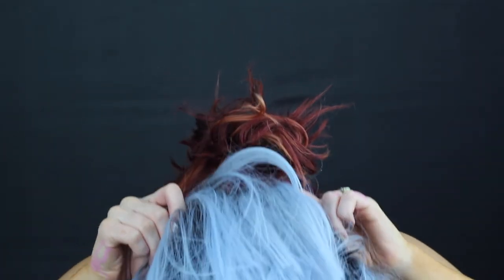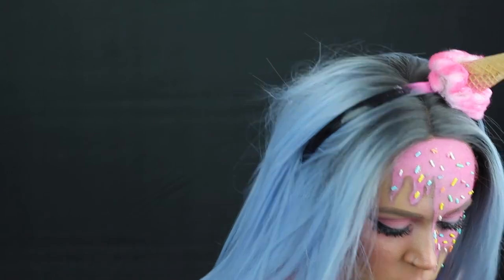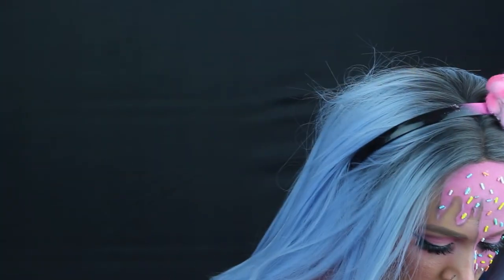Go ahead and apply your wig. And then for the headband, what I actually did was took a real ice cream cone, cotton balls, and hot glued them to the actual cone and then spray painted it with some hair color to create that pink look.